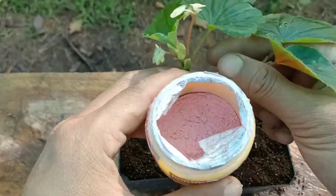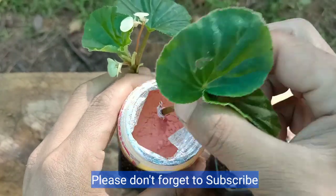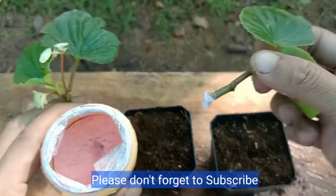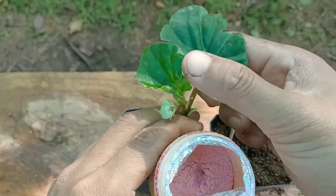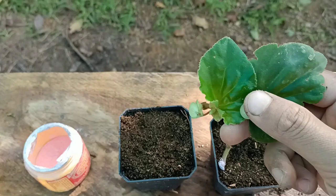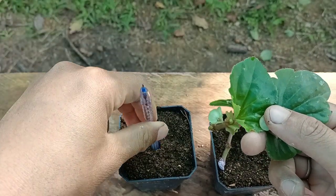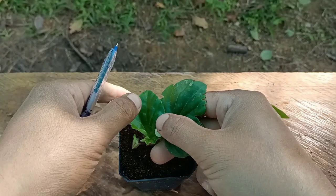Next I have this root hormone, which will help prevent fungus and keep the roots healthy. Just apply it slightly — do not put too much. I'll apply it to both cuttings the same way. Now we need to make a hole using a stick or a pen so that the root hormone will not be removed from the cuttings when inserting.